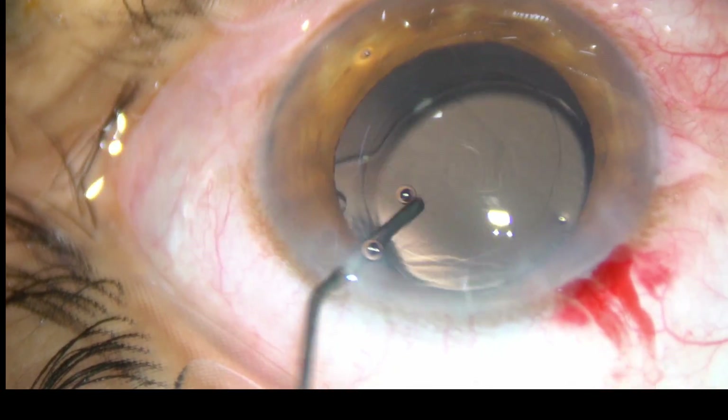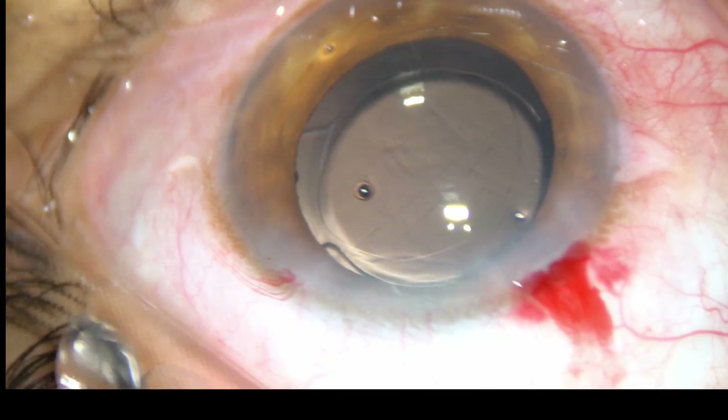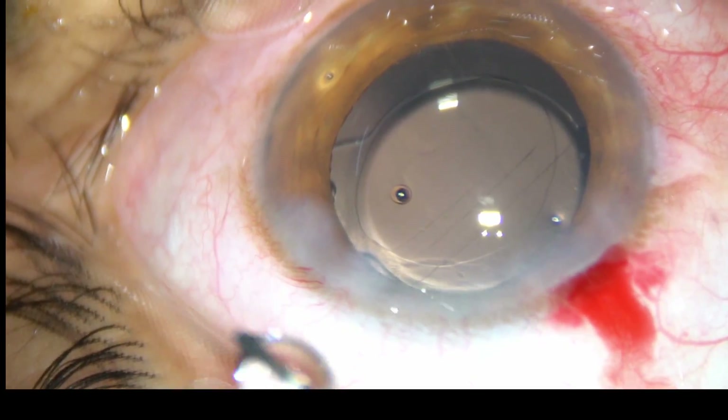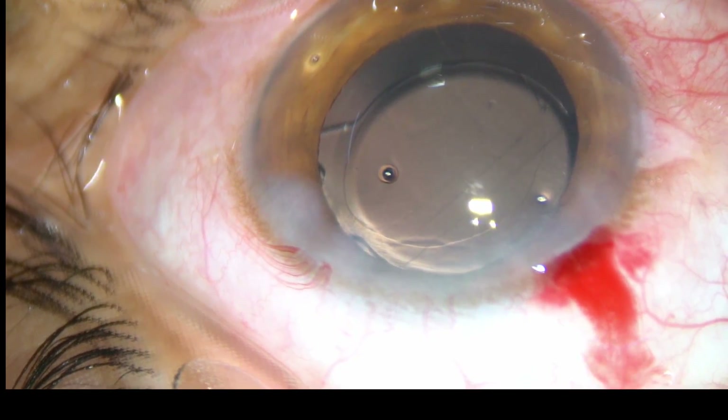A little bit of moxifloxacin is injected over the lens. The side port is hydrated — the stroma on either side of this stab wound is hydrated and this stab wound closes.